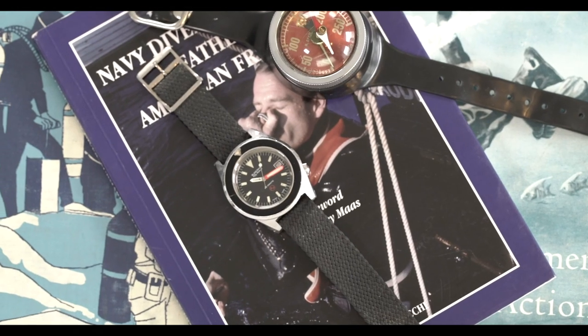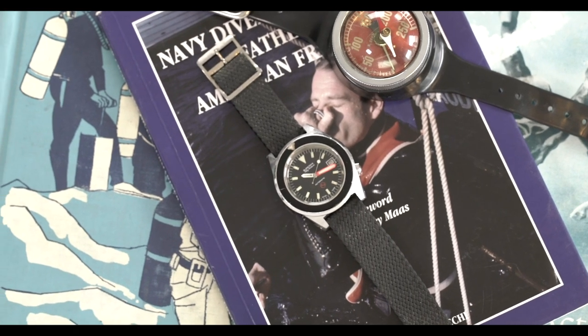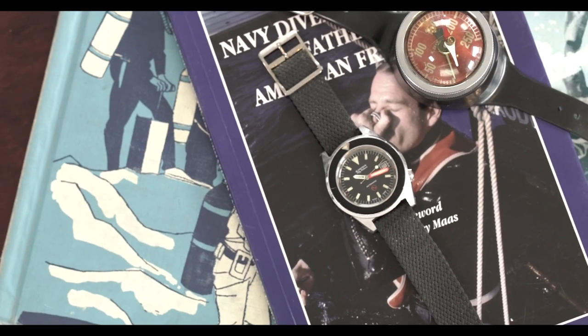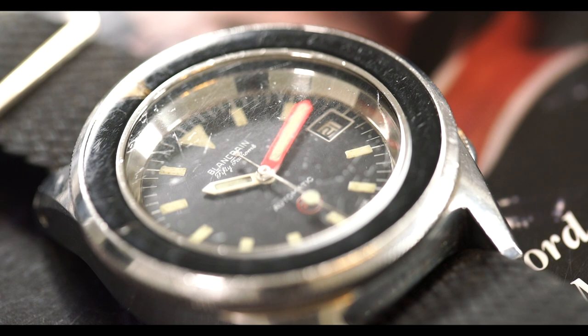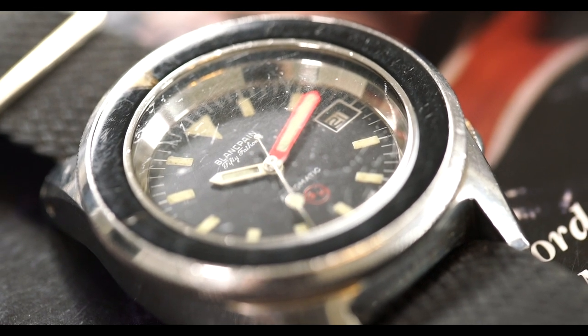This watch has a 1000-meter depth rating, which is really impressive. It has a thick case and a mineral glass crystal — mineral glass was commonly used in that era. The increased depth rating is a result of it being overbuilt, leveraging that mineral glass and a thicker case to yield a higher depth rating.